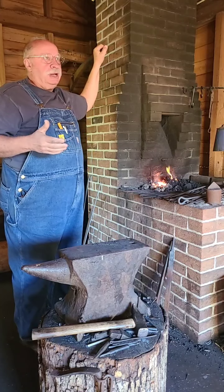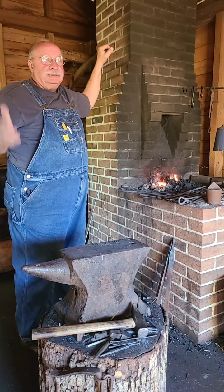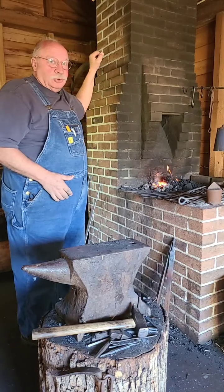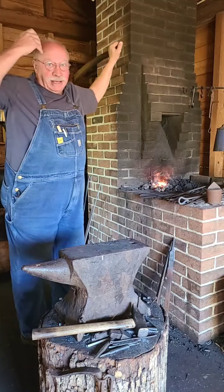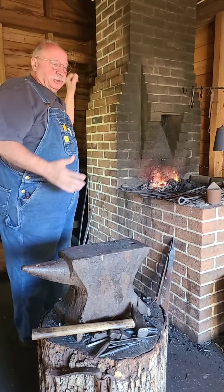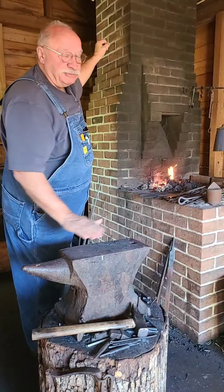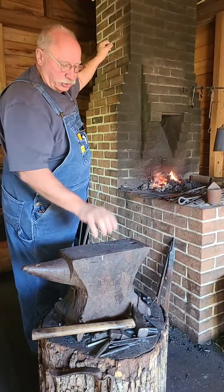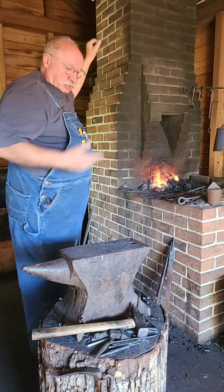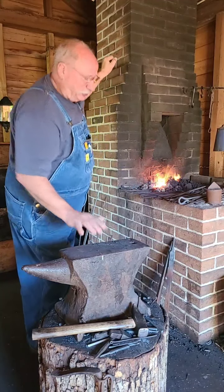The weather all of a sudden changed - we got a cool morning, it was in the thirties this morning. Everybody's just excited about the weather change and we're here in the shop, and it's a great place to be when it's cool. Let me go ahead and get this hot. I'm going to come out and use inertia to straighten this out - I'm going to whack it across. It's not exactly flat, but it's flatter than anything else we can access, so we're going to use the anvil to take some of that banana curve out of this blade.